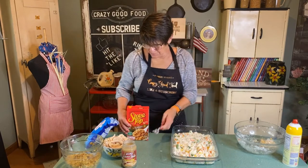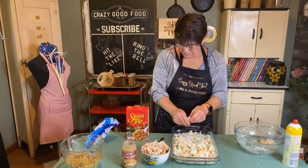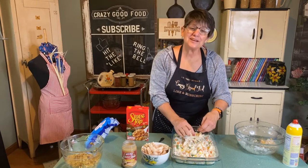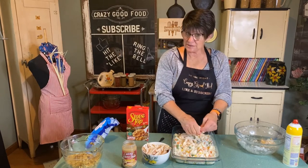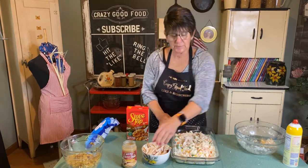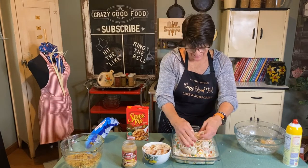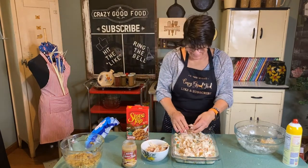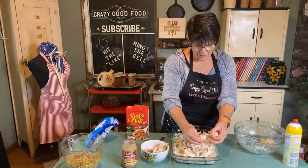Then we're going to add turkey. You can get the turkey off the salad bar if you don't feel like cooking a whole turkey. You can use turkey sausage, they make a spam mix of turkey, or you can use anything you want to make it really easy — like rotisserie chicken. So we'll use sliced turkey and spread it all over the top like this.